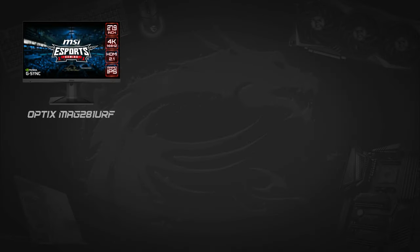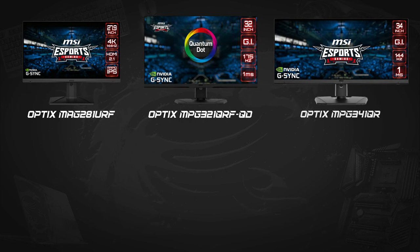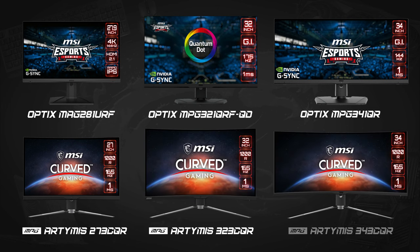Apart from this flagship monitor, we have a selection of monitors for 4K and 2K — 1440p resolutions — ultra-fast 144Hz and 175Hz, and ultra-wide and curved monitor options. We'll have links for these in the description, so please check there to explore more monitor options in our current lineup.